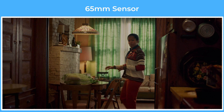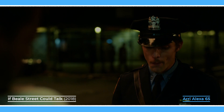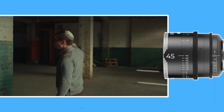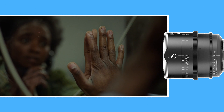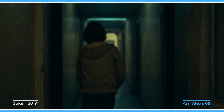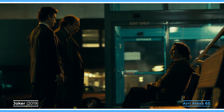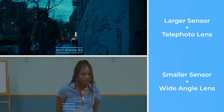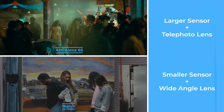65mm cameras like the Alexa 65 push this even more, with their approximate 0.56x crop factor, which makes a 45mm lens a wide, a 90mm lens a medium, and a 150mm a telephoto. As we discussed, shooting a wide field of view with a 45mm will produce much more compression, bokeh, and dimensionality than using a 12mm lens on a 16mm camera, even though they'll produce a similar field of view.